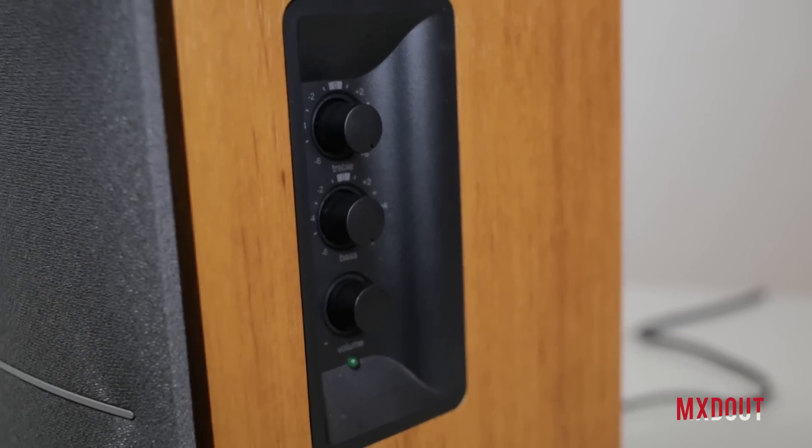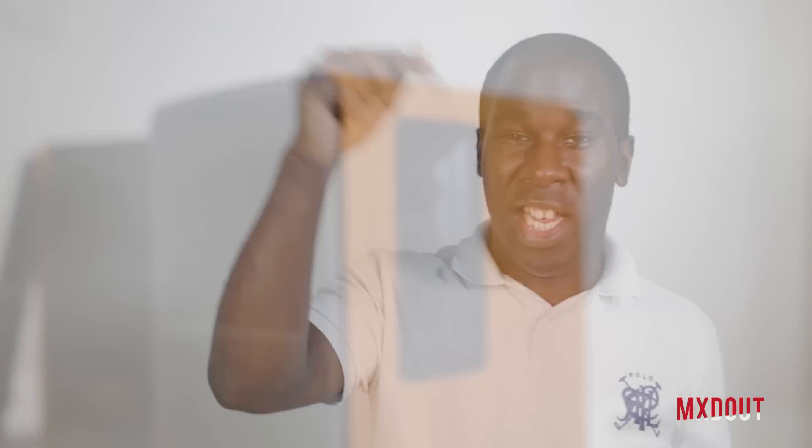These speakers, you're not going to go wrong with, and at the price point, as I said, I'm going to leave a link in the description down below so you can find out where to get these speakers at a decent price and get them to your house as quickly as possible.